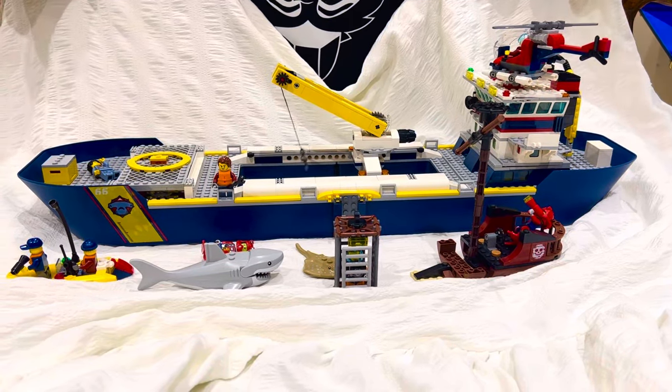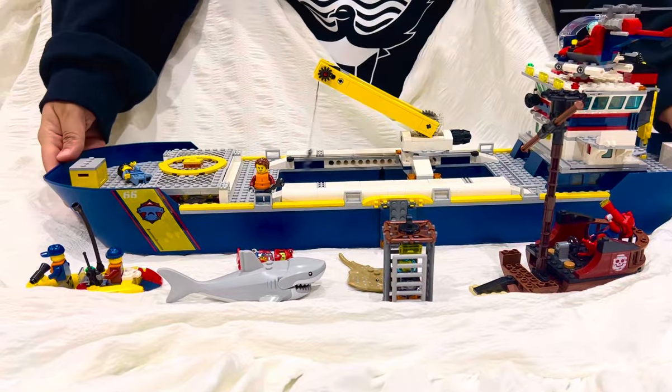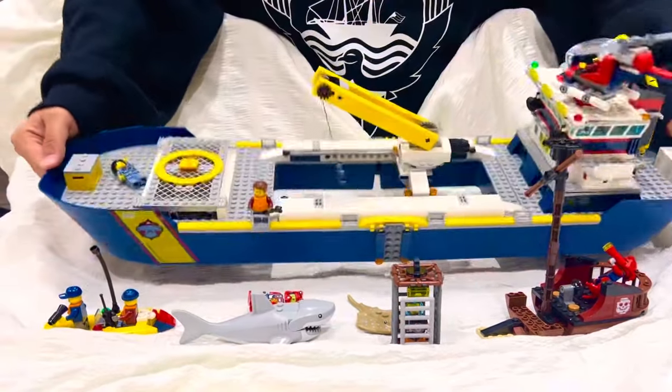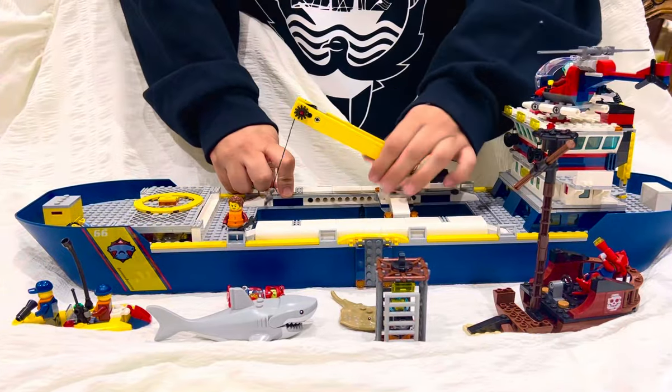Hi, this is a tour of the LEGO Exploration Ship set 60266. They say this ship floats on water — I haven't tried it yet, but I'm going to show you all the details about it.